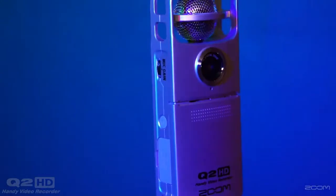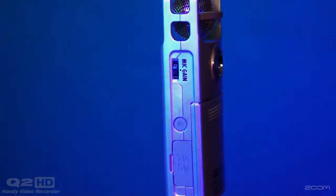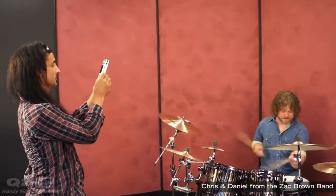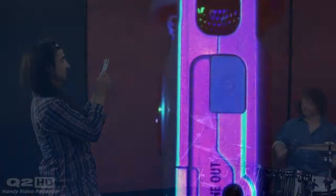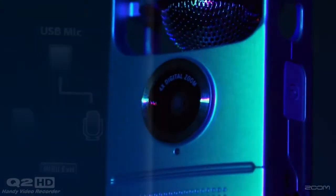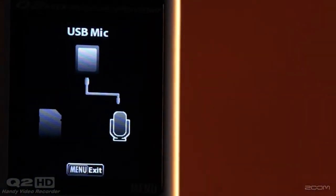With the Q2HD, it's never been easier to shoot great videos. Select 1080p or 720p for amazing clarity and detail no matter where or what you're shooting. With a new lens and imaging sensor, the Q2HD captures exceptionally clean video.